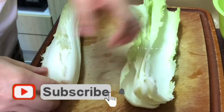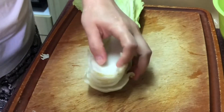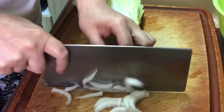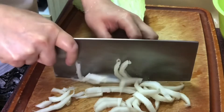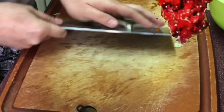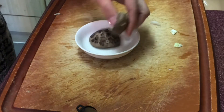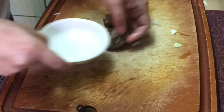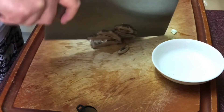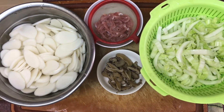Cut ko ang long cabbage. Ngayon i-cut ko ang shiitake mushroom. Tapos ko na na-slice ang long cabbage at shiitake mushroom.